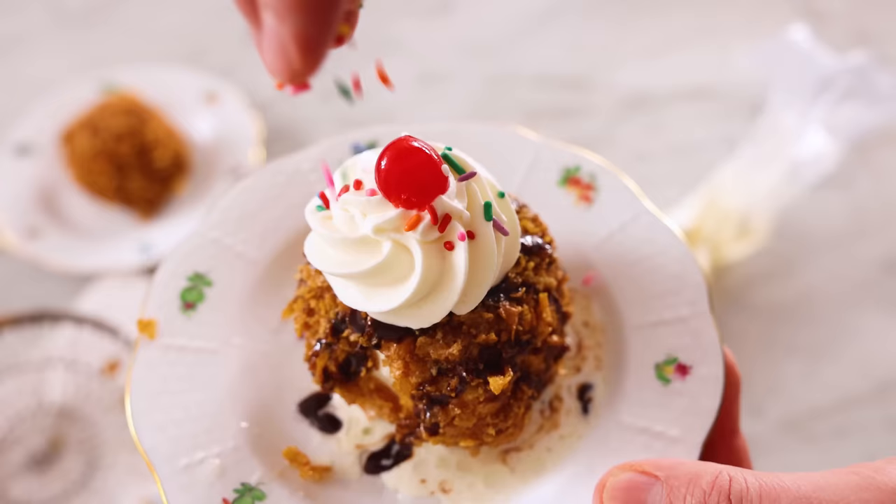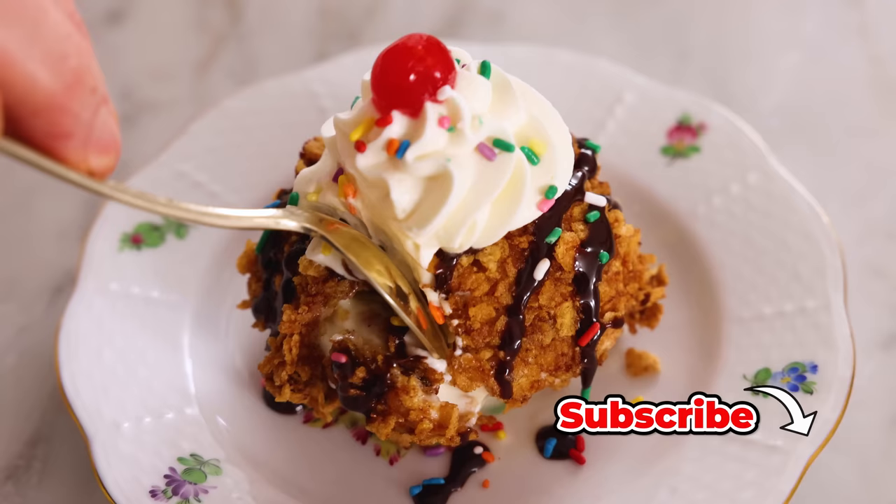Hey, I'm John Cannell, and today on Preppy Kitchen, we're making amazing fried ice cream. So let's get started.